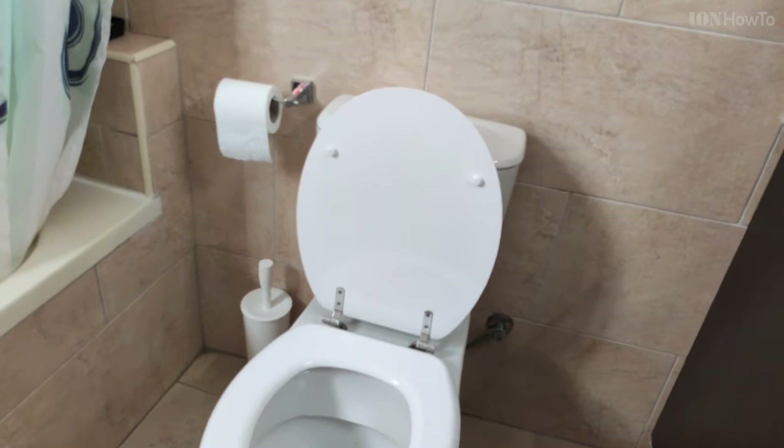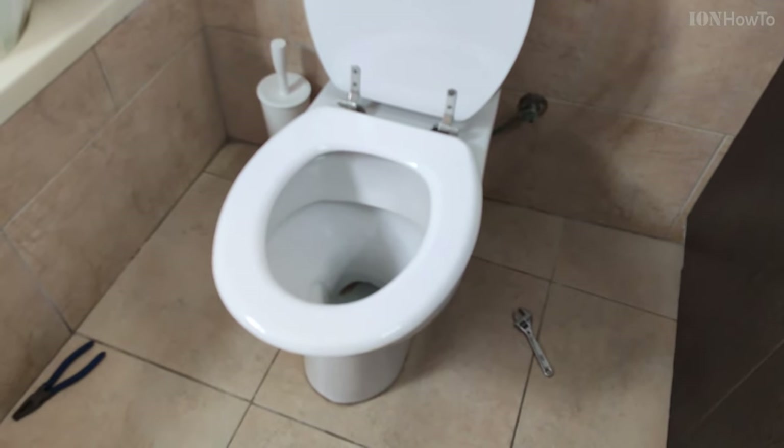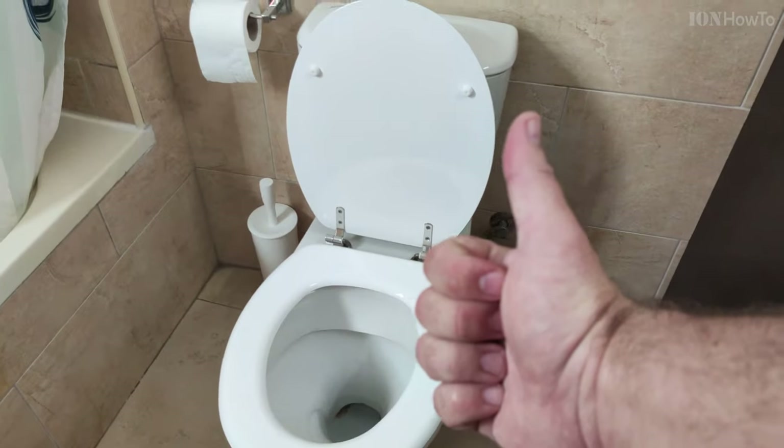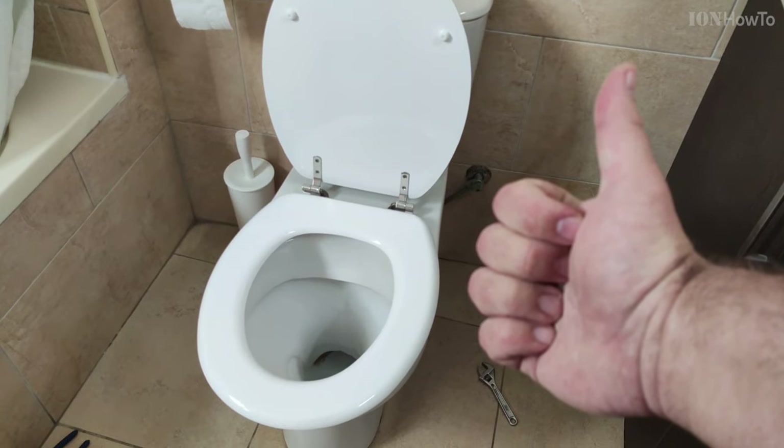Now it's ready — brand new toilet seat. The most important thing is to have metal hinges and the hardest, thickest material you can afford. There's no need to worry too much about color preferences — that's up to you. The thickness matters. Thanks for watching.